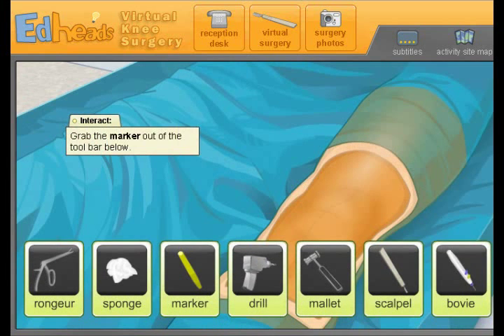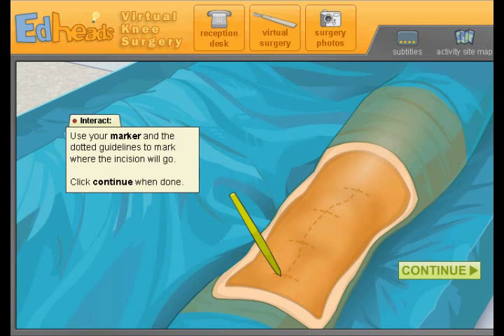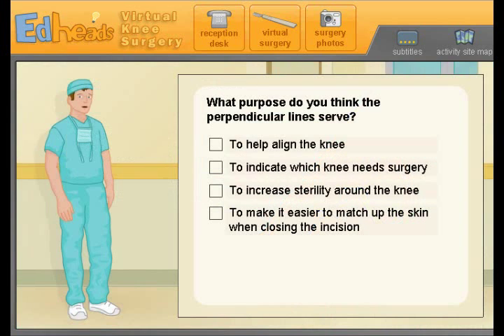Use the sterile marker to draw the location for our incision, and don't forget to mark the perpendicular lines too. Typically the incision line is six to seven inches long. Just putting a marker on it — these are going to be very important lines, these little short horizontal lines. What purpose do you think the perpendicular lines serve? To make it easier to match up the skin when closing — outstanding! Yeah, because you want those lines to match up.